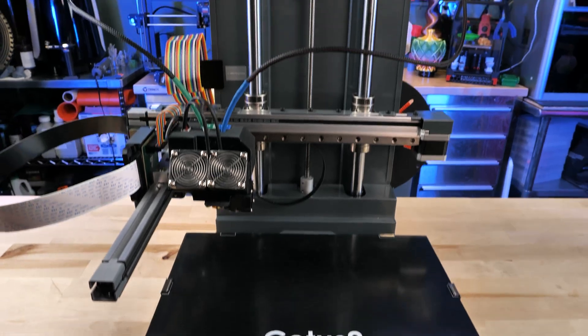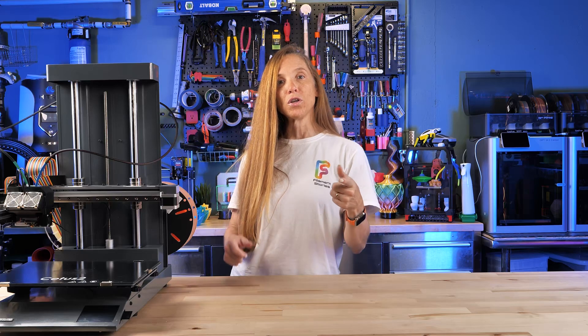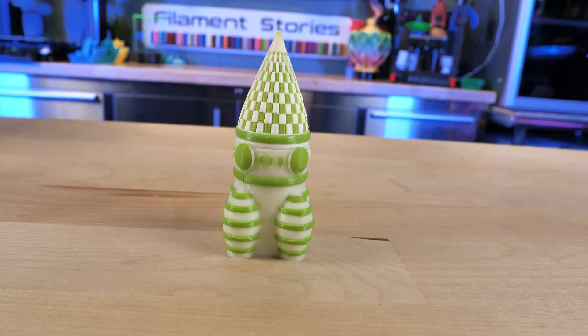I've seen a lot of other videos from different content creators on the Cetus 2 and I wanted to do something a little different. I wanted to use their UpStudio slicing tool to take these two filaments and print out complex multicolor models.